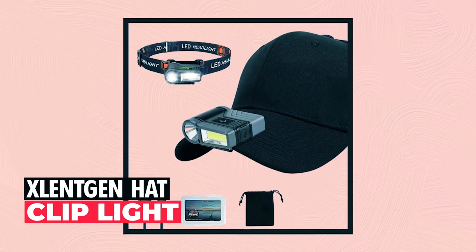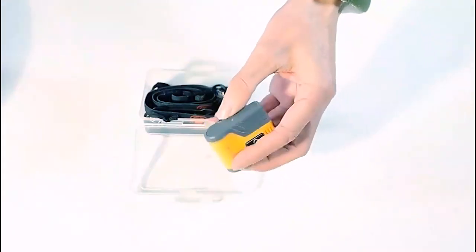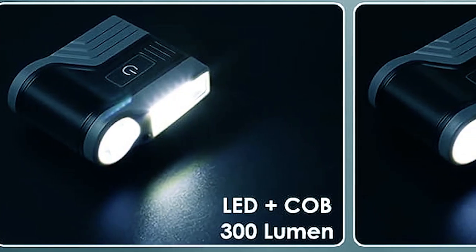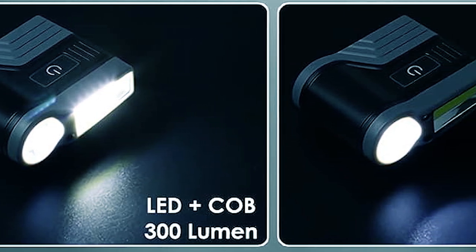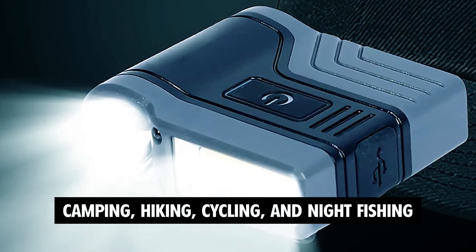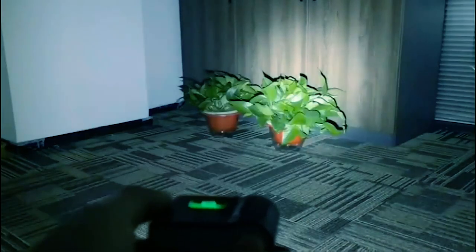The Slentgen Hat Clip Light is a powerful and versatile lighting tool designed to enhance your outdoor adventures and activities. It combines LED and COB technology, delivering a powerful 300 lumens of pure white light that can reach up to 150 meters. Perfect for camping, hiking, cycling, and night fishing, it offers reliable and bright illumination.